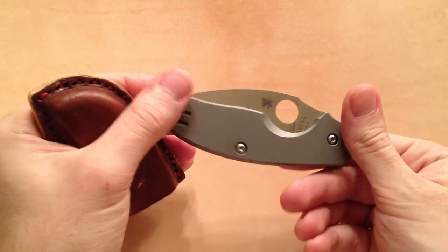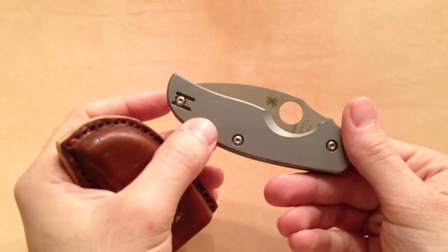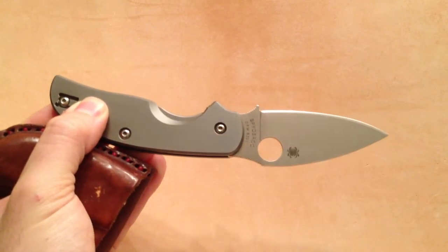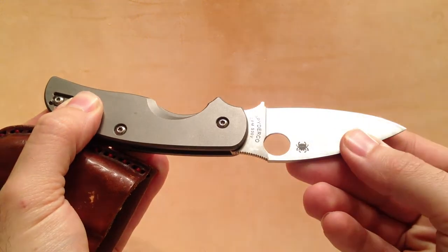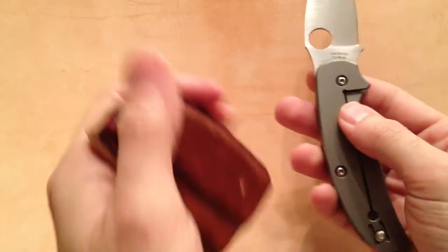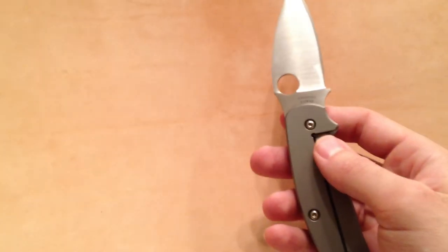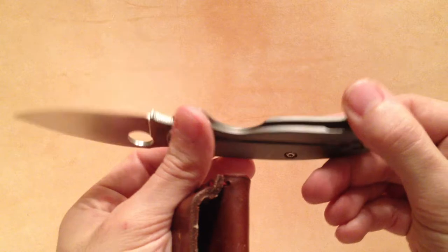I did a video on this knife before. This is the Spyderco H2 by Chris Reeves — it's a CPM S30V steel. This is pretty much a tribute knife by Spyderco to Chris Reeves. I'm sure everybody's familiar with the Sebenza folder. It's a great knife for the price — I think I paid around $160 for this knife. It is just an excellent, excellent knife. Absolutely one of my favorites.